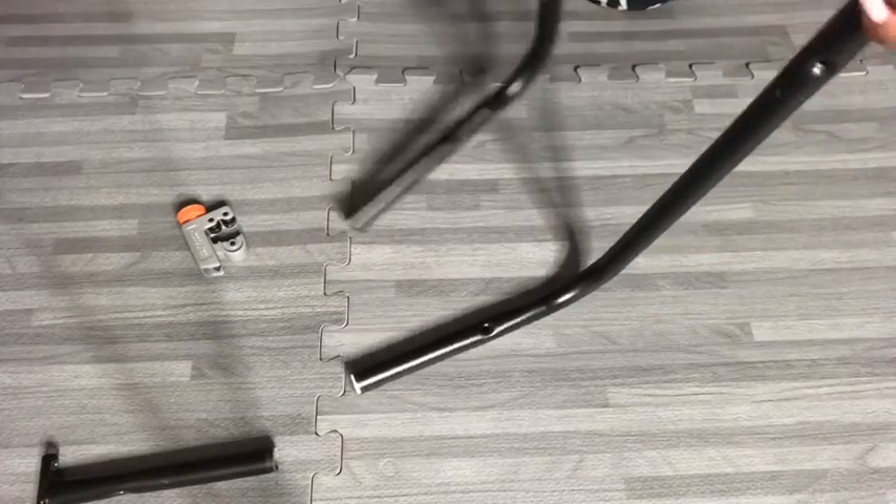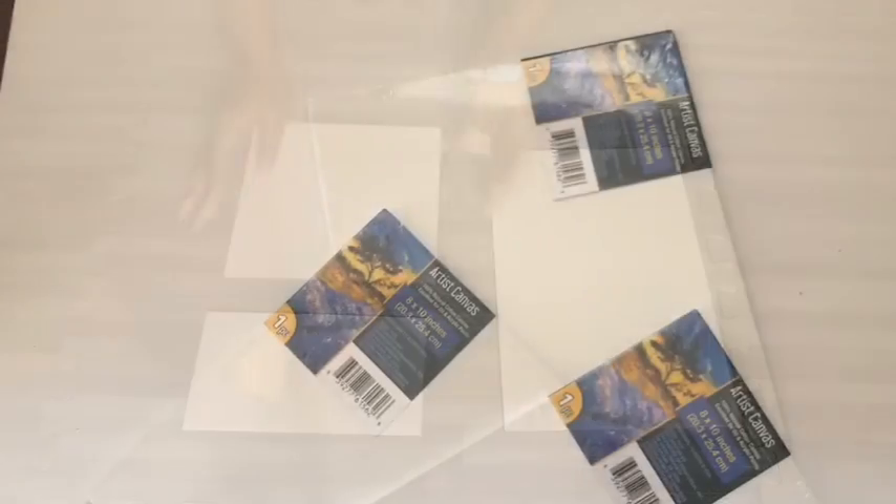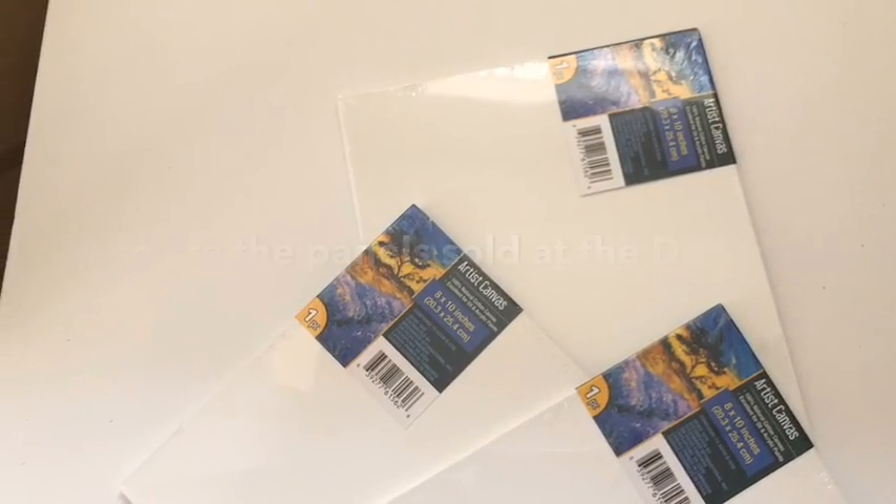For the top of the shelving, I'll be using a canvas panel that I have at home, and I'll be cutting it to size. I got mine from Walmart, but they also have them at the Dollar Tree and they come in different sizes.